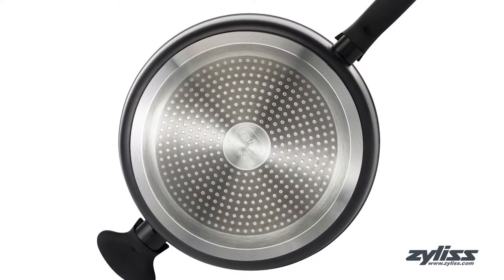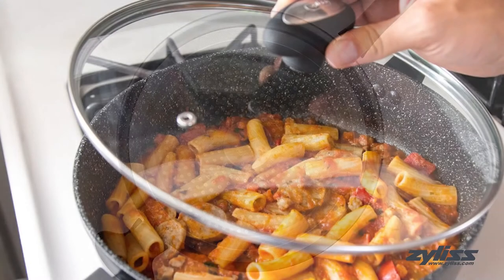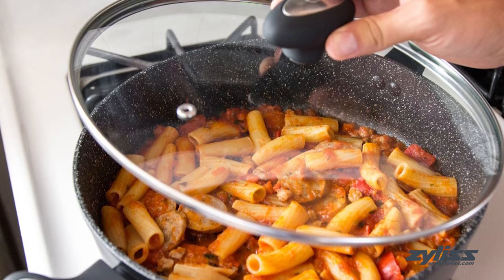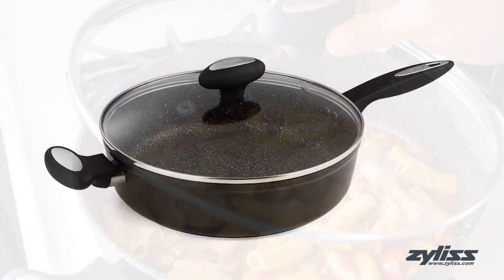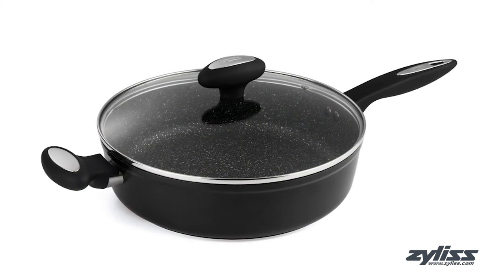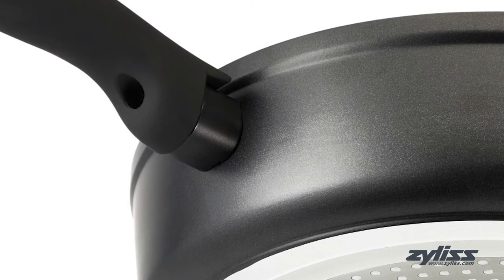Similar to the fry pan, this pan is also perfect for induction, gas, and electric stove top cooking, as well as oven safe up to 356 degrees Fahrenheit. The soft touch ergonomic handles on both the pan and the glass lid are comfortable to hold while also being durable and heat resistant, remaining cool to the touch.